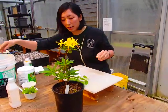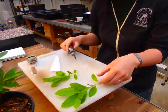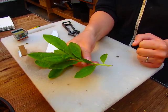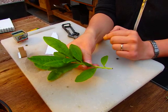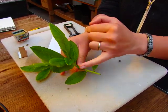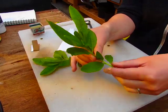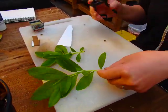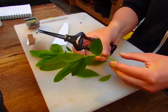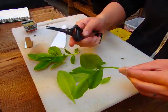Now that you've collected your cuttings, let's show you how to prep them. You can't just stick them as-is in the media. You want to reduce the amount of leaf surface, because if you stick them as-is, the shoot will lose too much water from the leaf surface faster than it can replace through the stem. So reduce the number of leaves to maybe three or four.